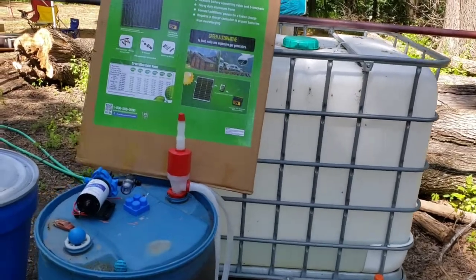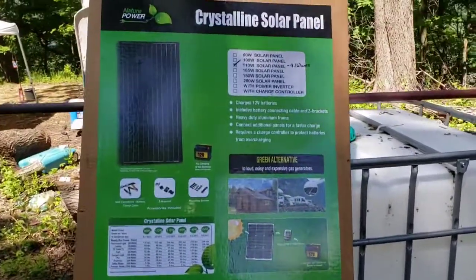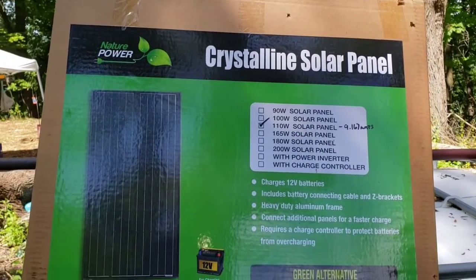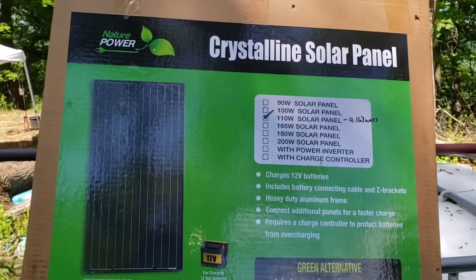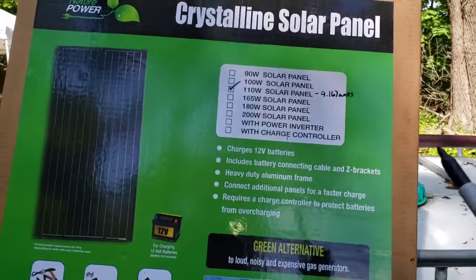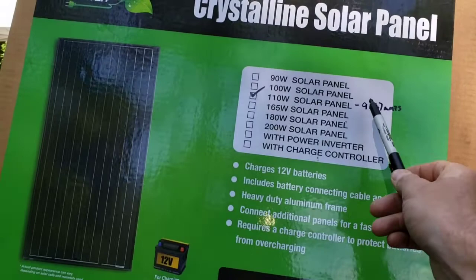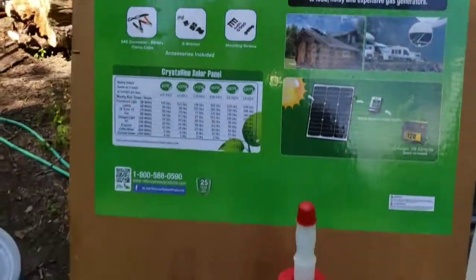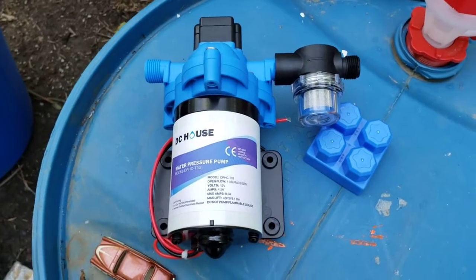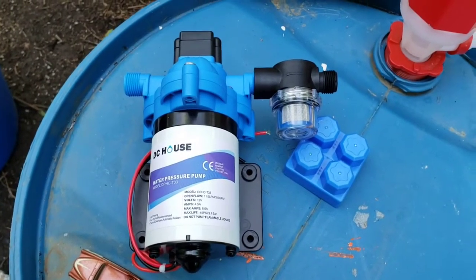I got this from Northern Tool on sale for $135 — it's a Nature's Power 110-watt panel. It should be able to get close to 10 amps, and the little pump only pulls a max of 8 amps and runs on about 4.5.